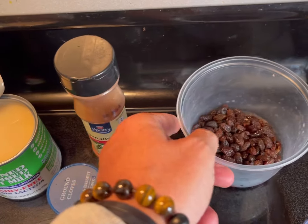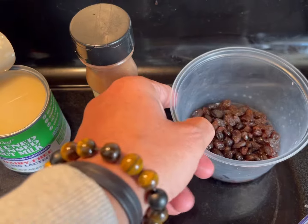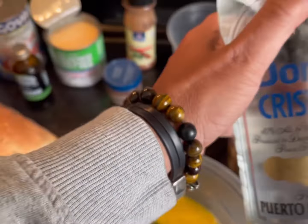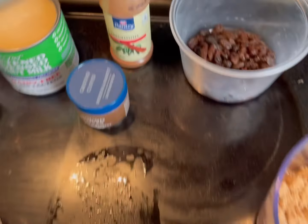This one's going to have raisins — about three little boxes — and I'm soaking them with some rum. You can do it with brandy, just a little bit, you don't go crazy.